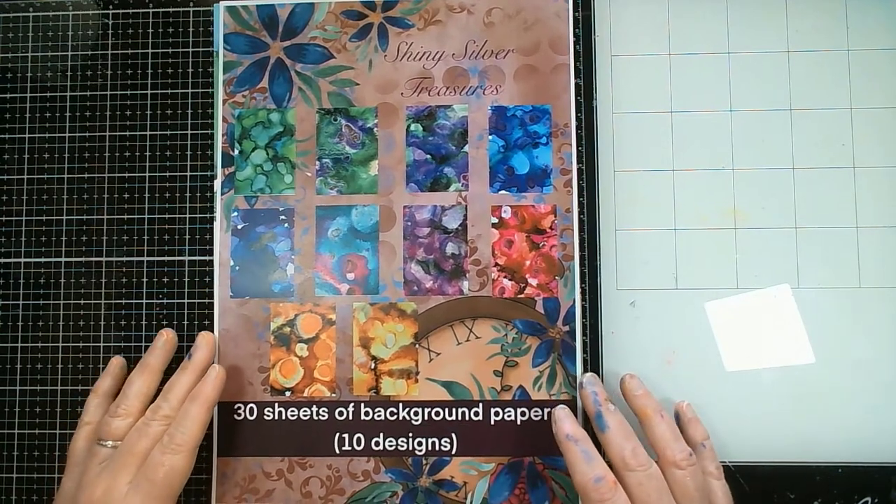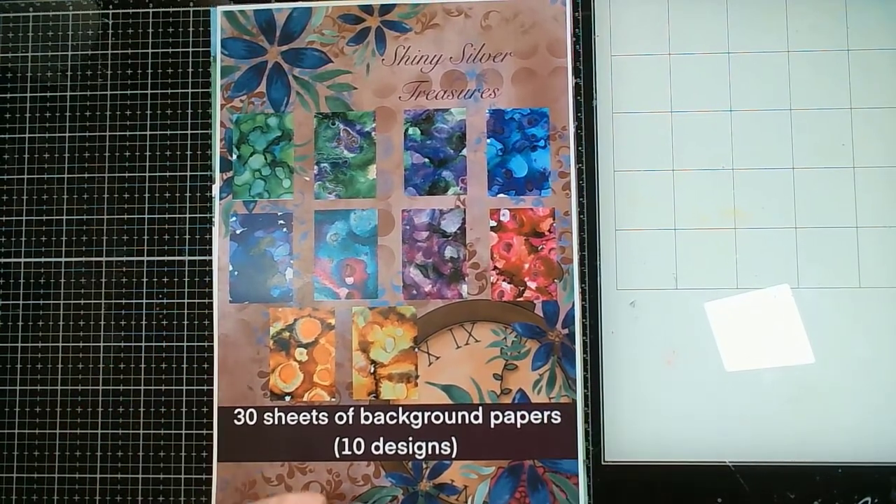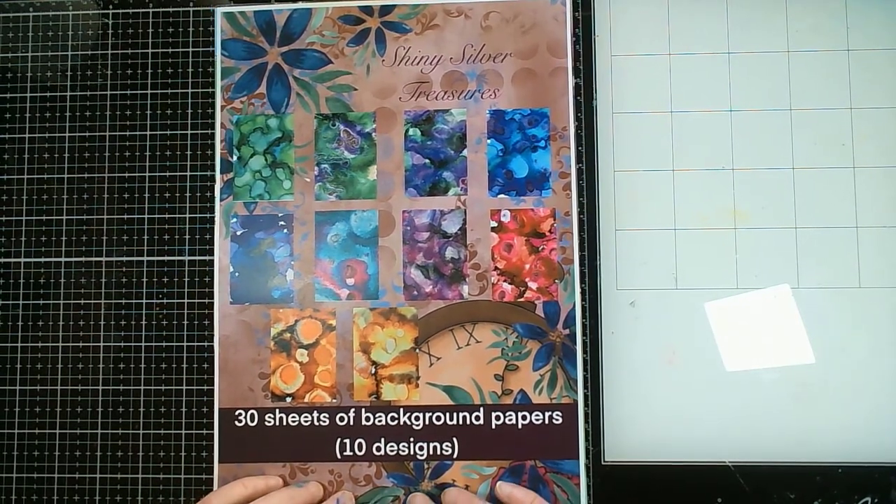Hello and thank you for joining me here at Angie B Crafts. Today's video is going to be having a look at the new paper pack that's just been launched by Shiny Silver Treasures. Shiny Silver Treasures is a lovely company owned by Dawn Ditchburn. I'm not officially on her team but she knew that these papers were me so she wanted to see what I could do with them — so thank you very much Dawn.